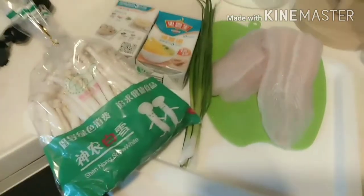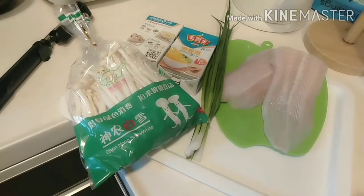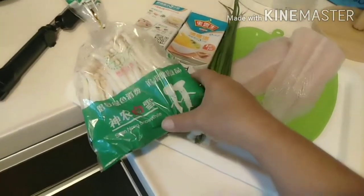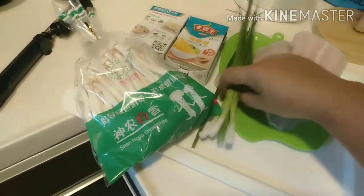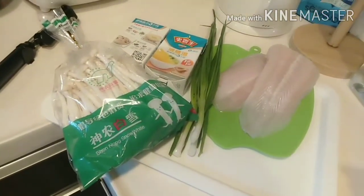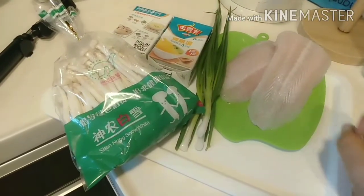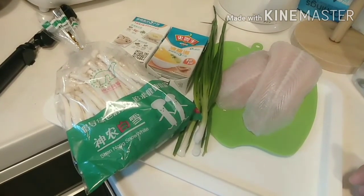Hello! Today's video we're going to cook a codfish mushroom soup. The ingredients are the codfish, the mushrooms, the chicken stock, and spring onion. This is a very easy Chinese recipe that Shun always loves to eat.